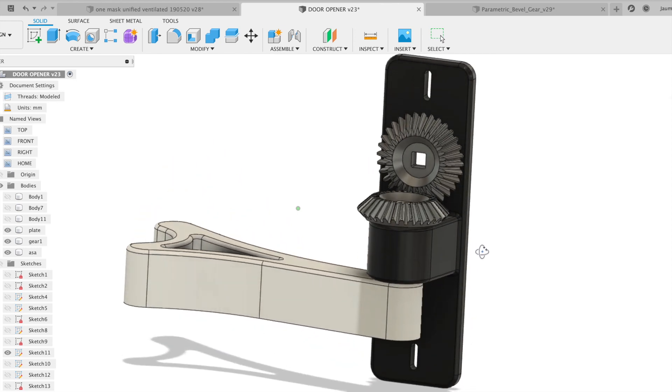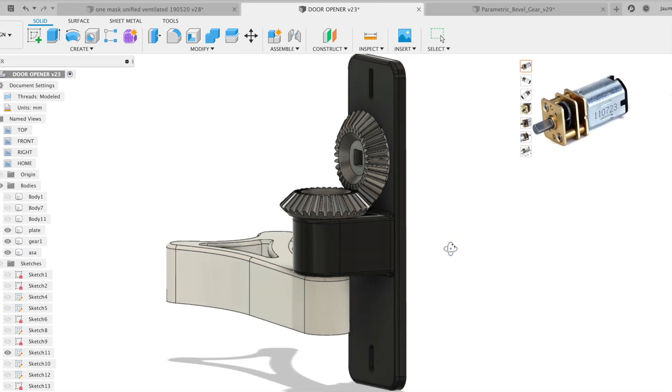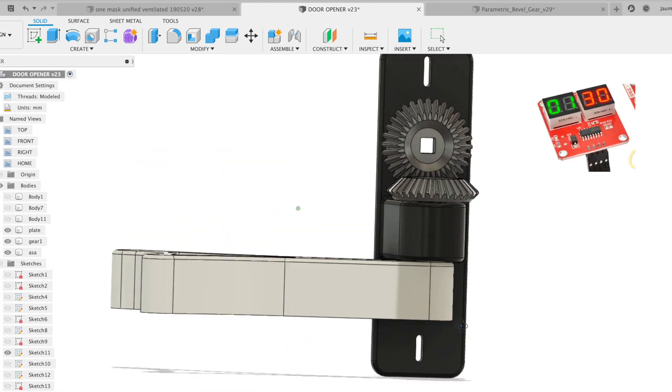I think that it is possible to have a second version, just adding a motor, a battery, a sensor and a controller to open the door automatically.